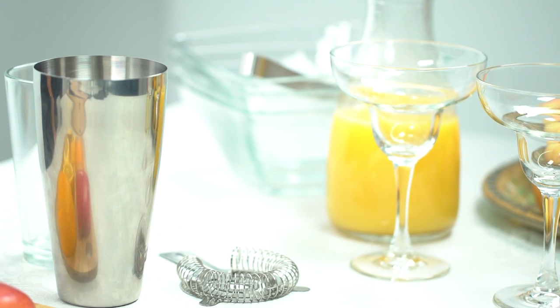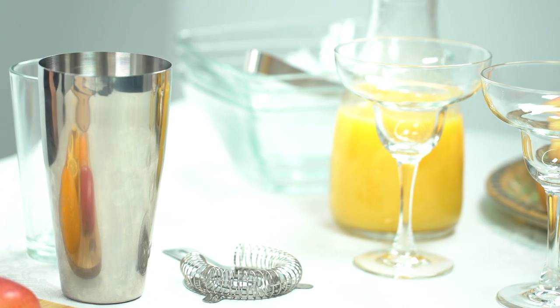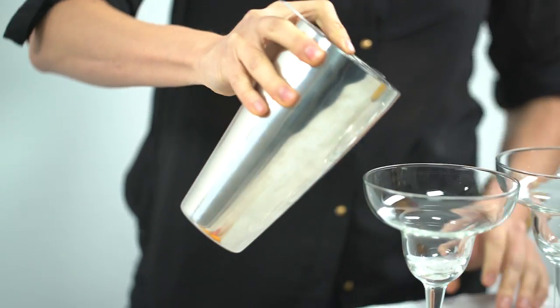This set comes with a steel mixing tin, a durable pint mixing glass that snugly fits inside the tin shaker, and your traditional Hawthorne strainer that fits over the pint mixer and the stainless steel tin mixer.